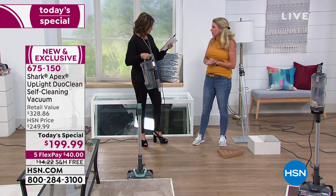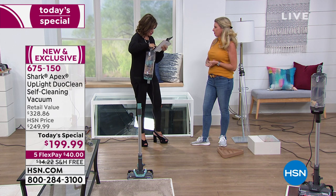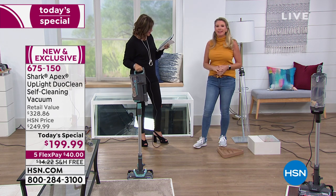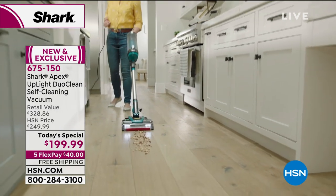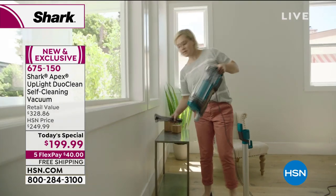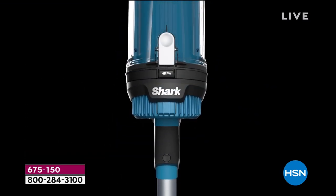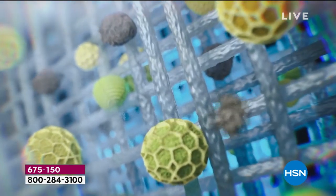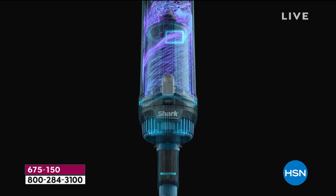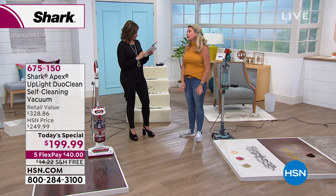Feel how heavy that full upright is — now you have that same power in lift-away technology you can take upstairs, to the car, or the camper. Viewer questions: The cord is 30 feet long. Filters — no, you don't need to purchase extra filters; the attachments all come included. This is a true HEPA filter, meaning 99.97 percent of all allergens stay inside the canister. Complete sealed technology — nothing escapes once it's in there.